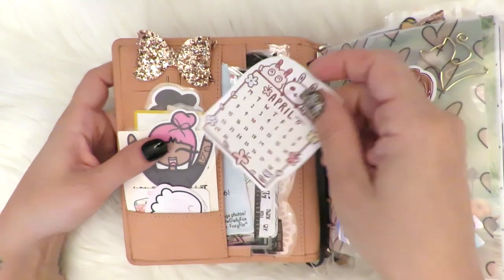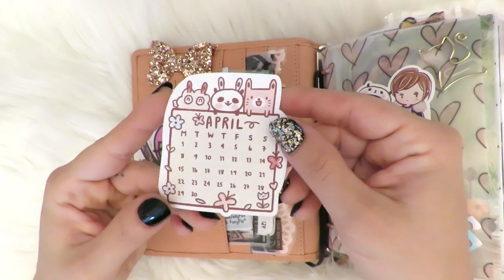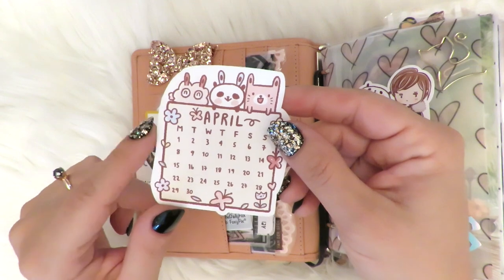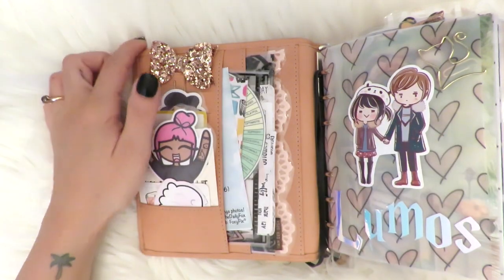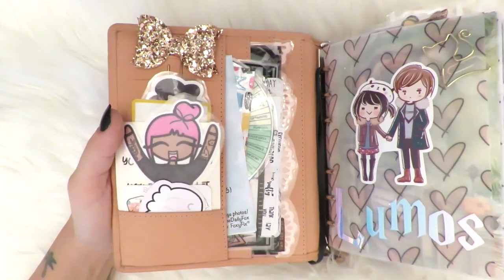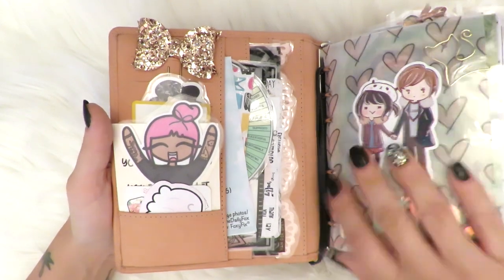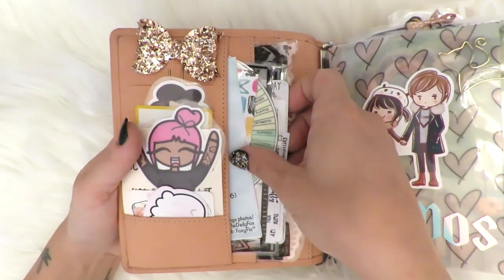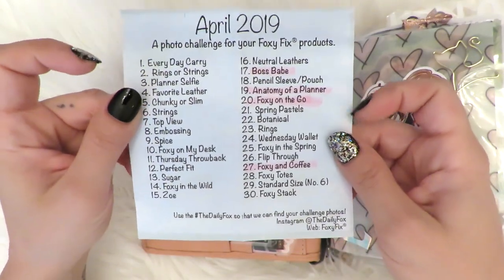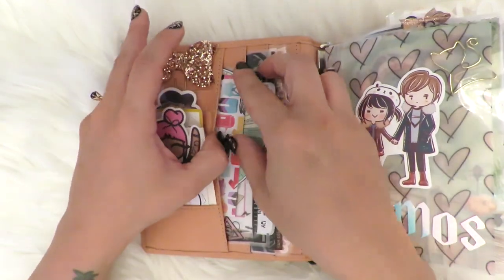Today is May 6th when I'm filming this. This was my April calendar that came with a Happy Day order. See how orange this planner looks — it's so weird to me because this is clearly pink to me. I just printed out the post of the Daily Fox so I could see which ones I could do, but obviously this is April as well so that's done. Most of those I didn't do.